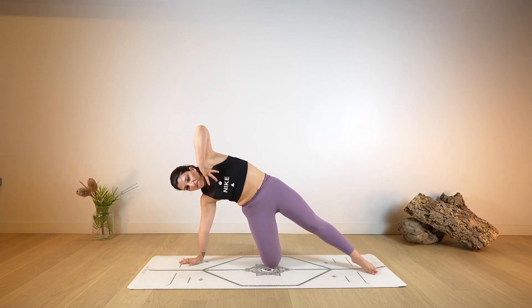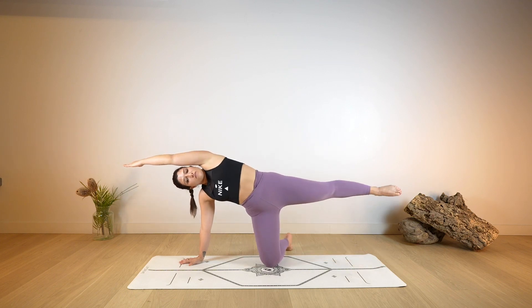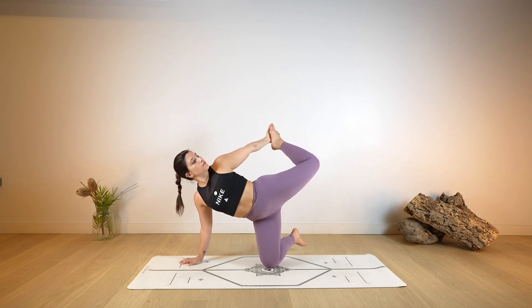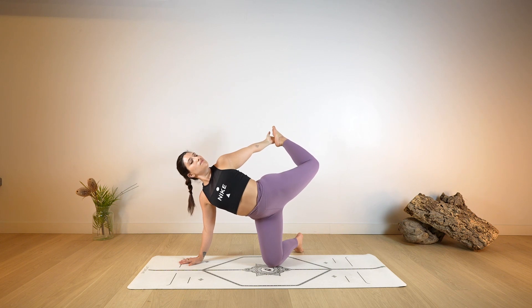Then bend the right arm and rise back up into supported side plank, reaching over the head with the left arm. One more deep breath here. You have the option to bend the left leg, find your foot and start to kick up and away, finding the constant and steady kick and elongation. Just one more deep breath here.